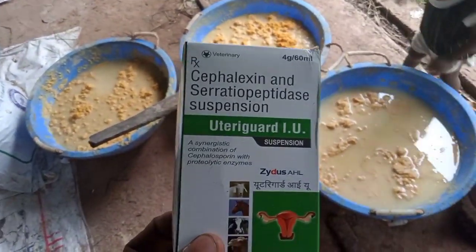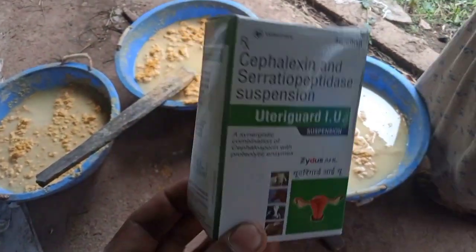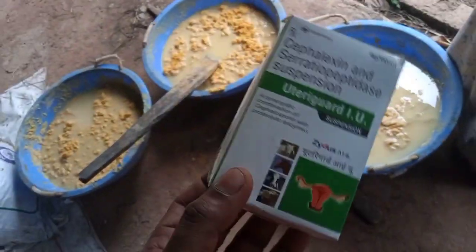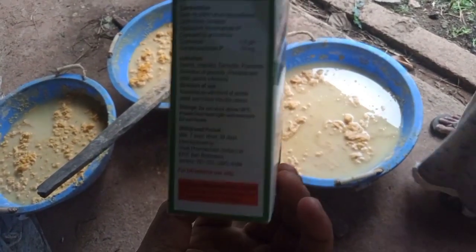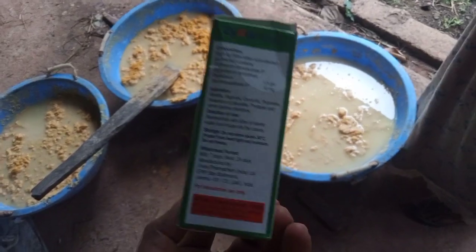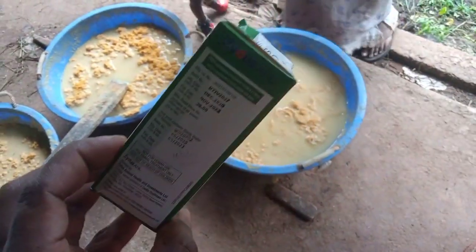This is a white color. We're going to do it. I'm going to take care of the uterus infection. This is why I'm going to take care of the blood. I'm going to take care of the uterus infection.